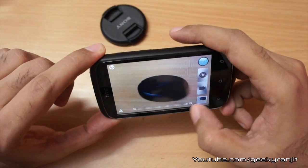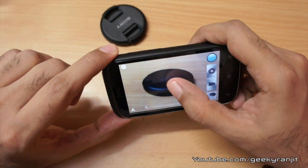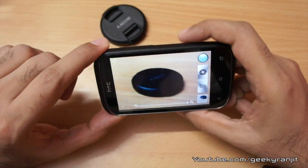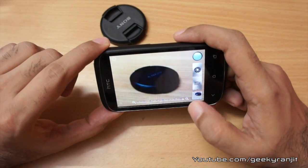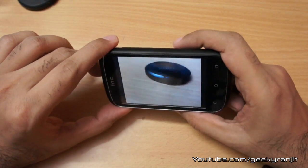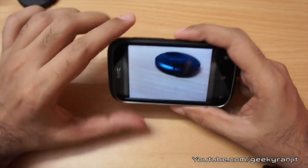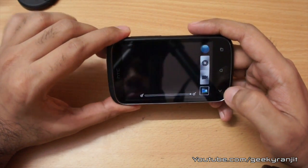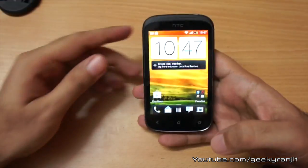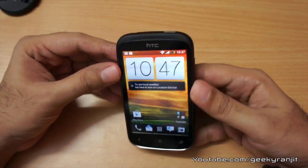Let's have a quick look at the camera. We do get a digital zoom. Let me take a shot — it takes the snap actually pretty quickly. And here is the picture it took — it doesn't look that great, but we'll know more about that in the full review.